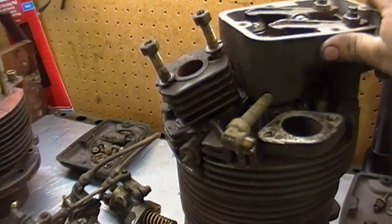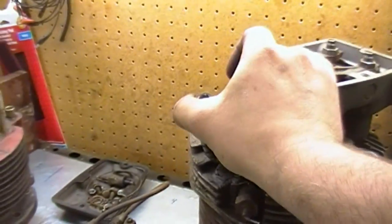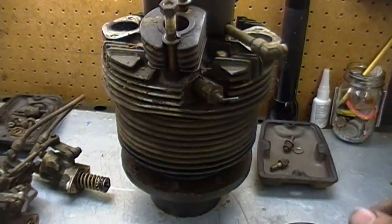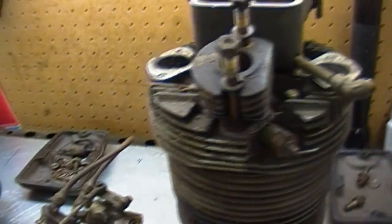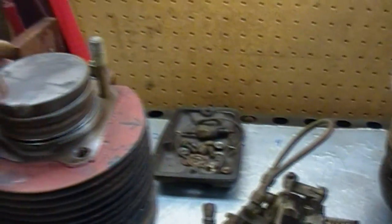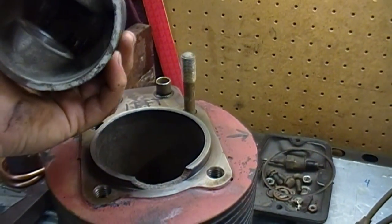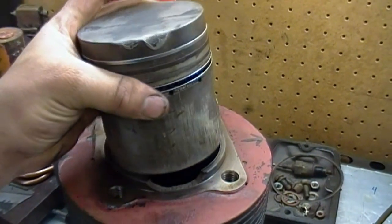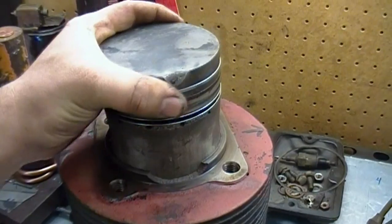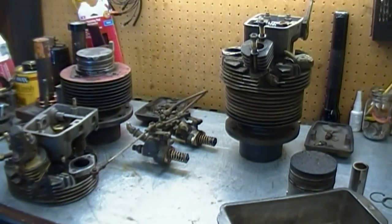Really neat-looking cylinders — almost looks like an old radial aircraft engine, big air-cooled cylinder. I'm pretty surprised myself; I thought the bolt would be larger given the size of the cylinder and the overall size of the engine. It'll be interesting to see if I can find specs on the engine — what it was rated at horsepower-wise. Yeah, that's that.